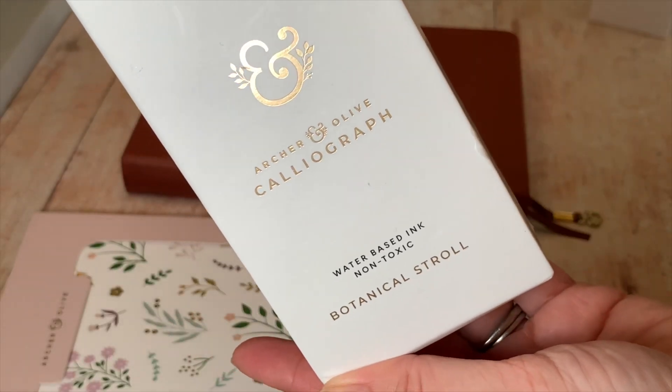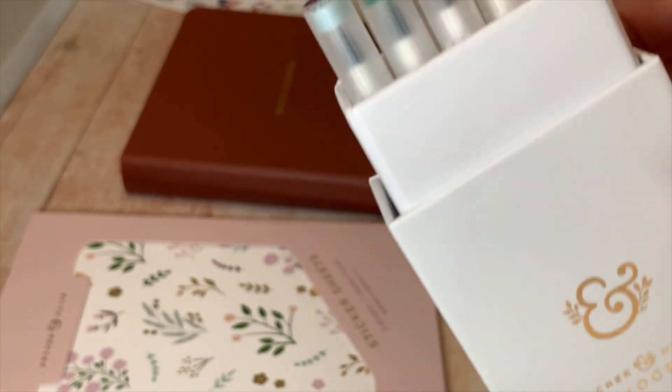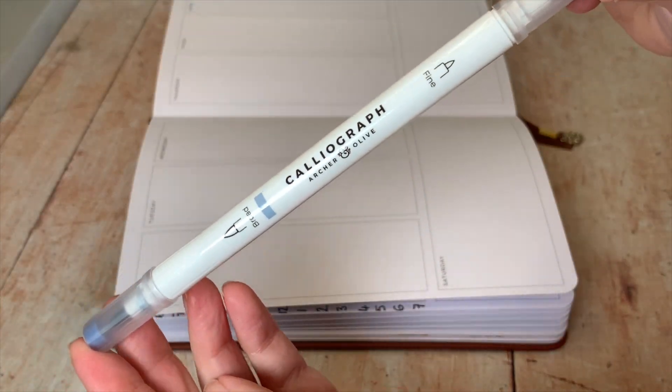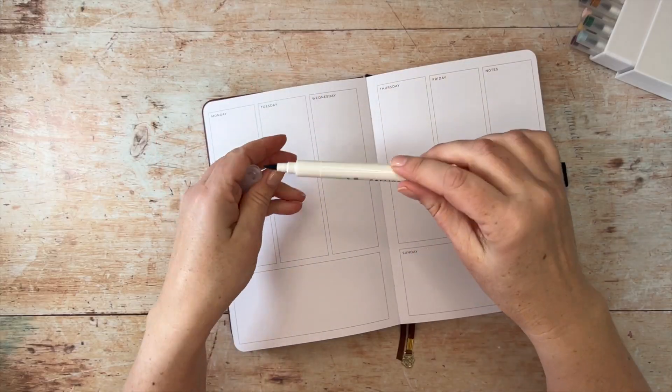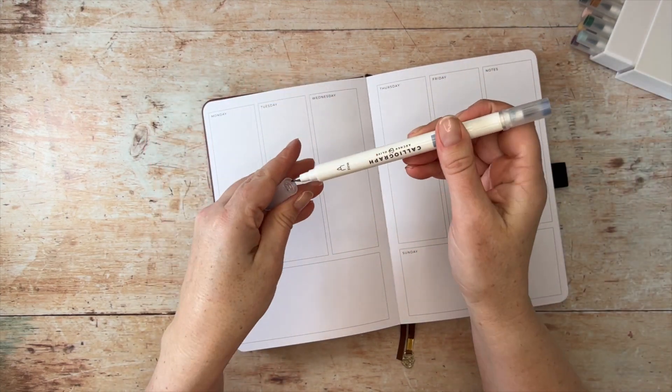I'm going to use the Botanical Stroll Calliographs from the spring collection. These brush pens are beautiful to write with, with one broader brush nib and a smaller nib for finer details.